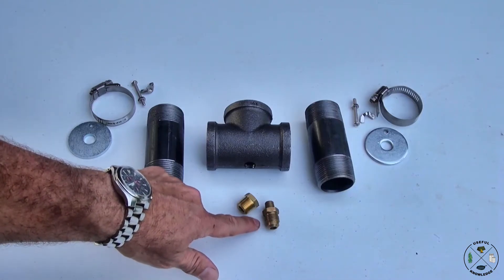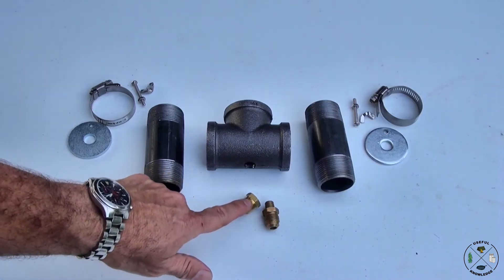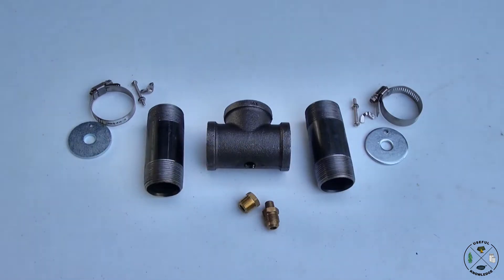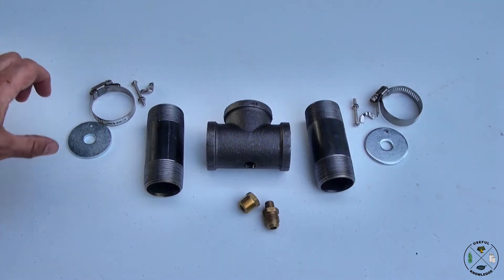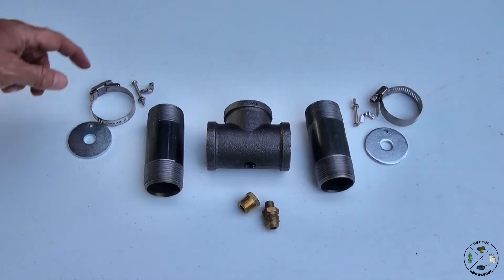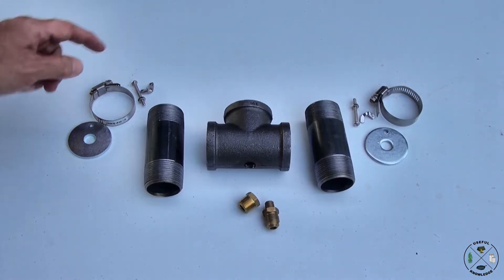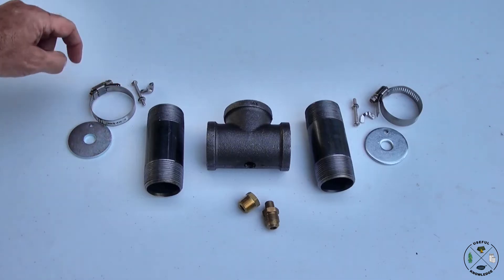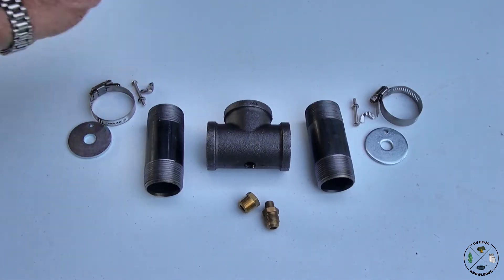We've got a number 57 orifice — I drilled that out to 560 — and then we've got a bushing that's going to hold the orifice into the tee. This material over here is just going to be used to help control our air if we need it. So it's just a fender washer, a two inch fender washer, a hose clamp, and some 8-32 by one and a half inch small screws. I've got a little nut on that to help adjust it and a wing nut that will also be used to adjust it.